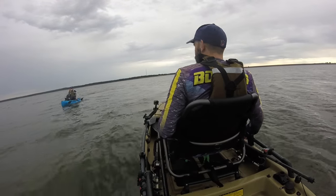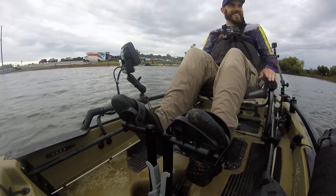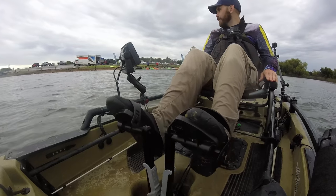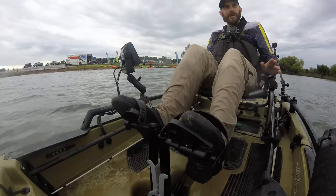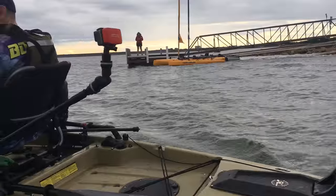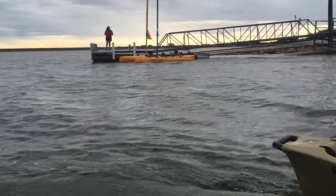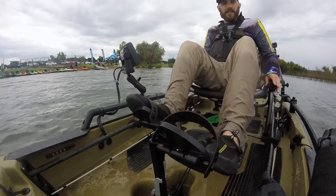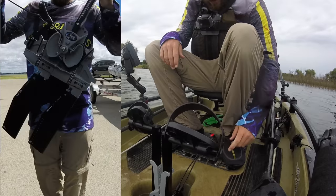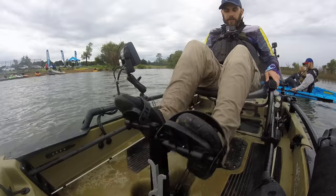I've never gone backwards this fast in a Hobie. It's kind of like when you're 16 years old and you learn how to drive and you're really nervous — that's the way I feel right now, like I want to back right into the dad's mailbox. Now all you gotta do is pull the forward cord and that flips the fins and we can go forward again.